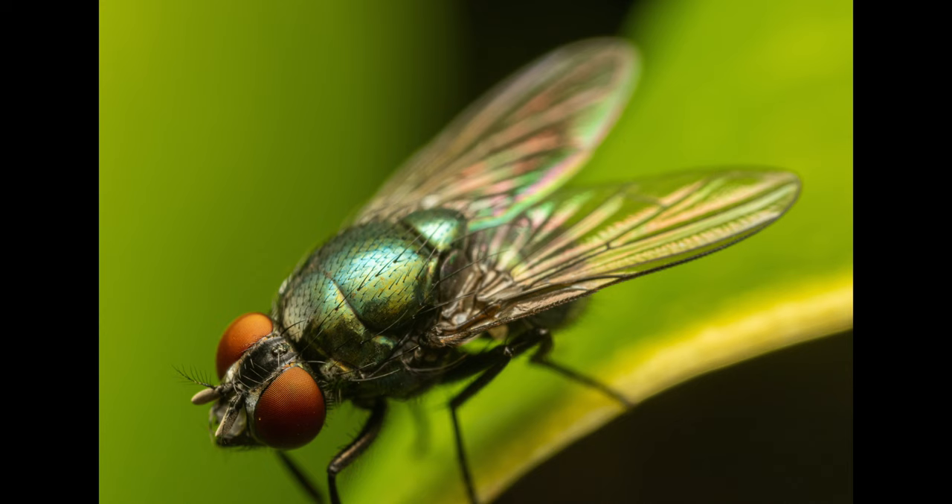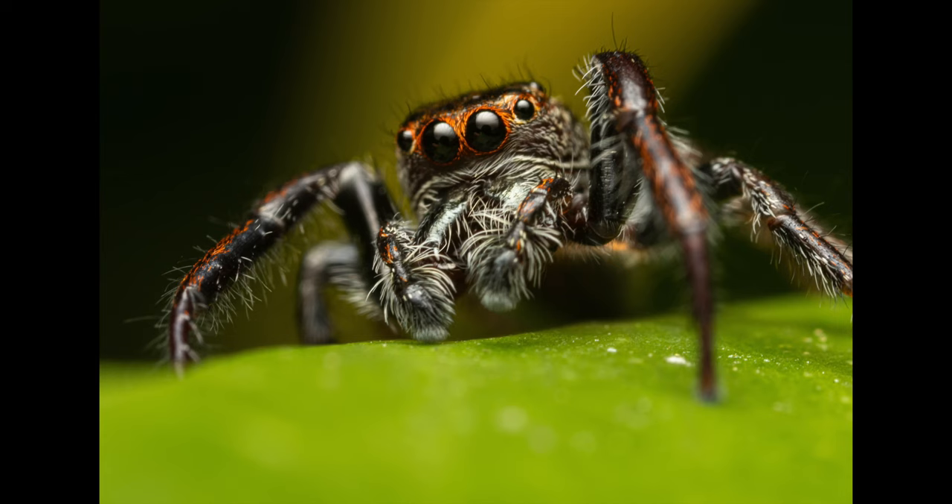Our next subject is a housefly. I was really surprised that I managed to get this close, as normally they are extremely skittish.